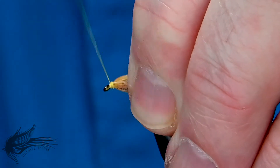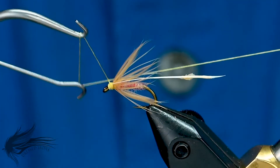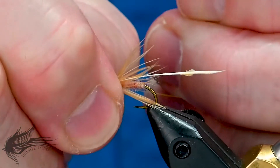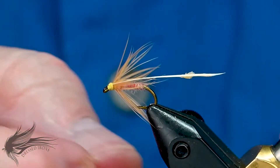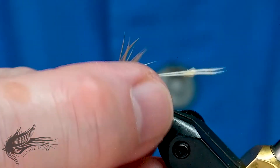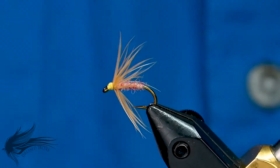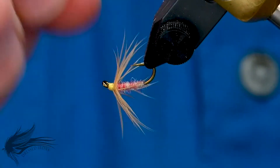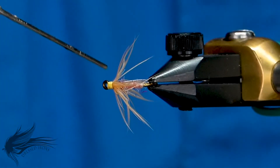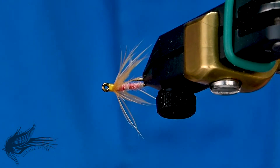Starting behind the eye of the hook, I'll make the head of the fly — it does not have to be a large, pronounced head. I'll add a three or four turn whip finish. My thread broke off as I was putting it under tension, which sometimes happens. I'm going to pop the rest of that rachis off and our collar is complete. A little bit of head cement on both sides of the head there — that will soak down into the thread wraps, reinforcing that a little bit.